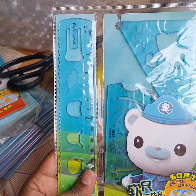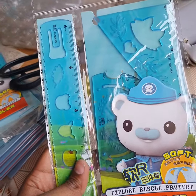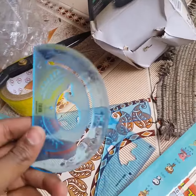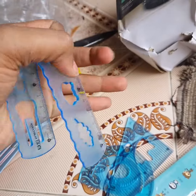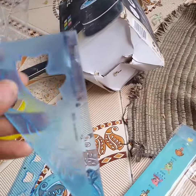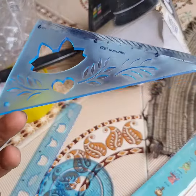Now you can use a stationery — you can use non-breakable stationery equipment like a scale, compass. Non-breakable compass, scale 20cm, absolute fold combo — not breakable. So you can use it permanently for 3–4 years.